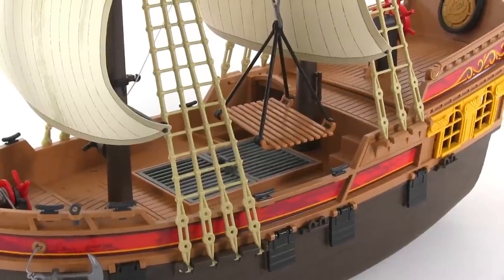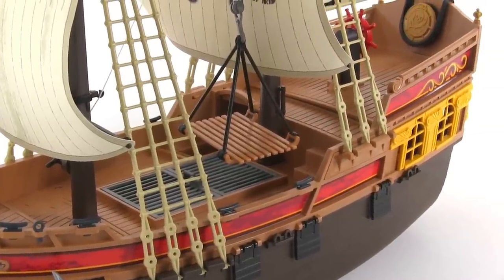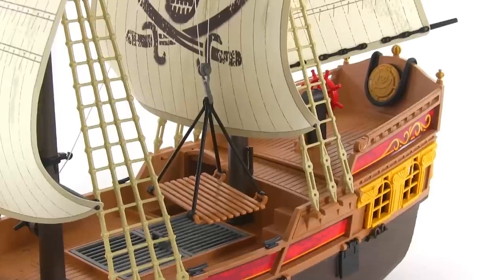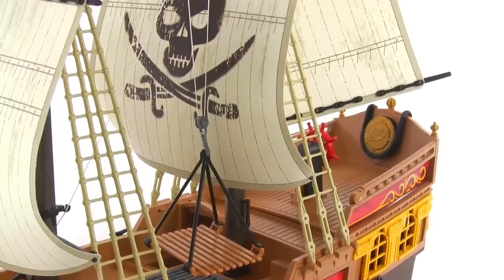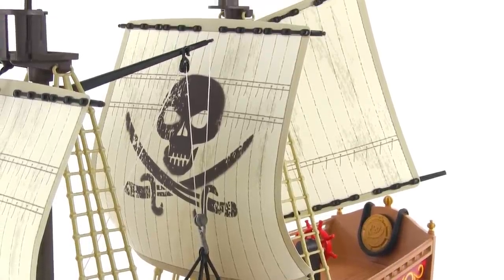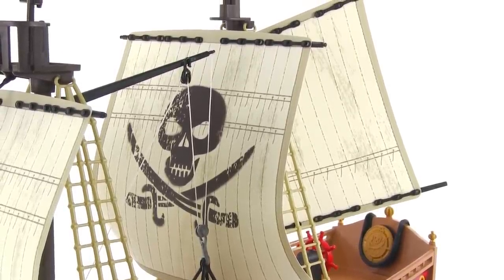Much of the rigging is designed to allow your figures to grab on, which lets you pose them for some dramatic sword fights high above the deck. The sails are nicely printed and have kind of a thick paper sort of feel to them.